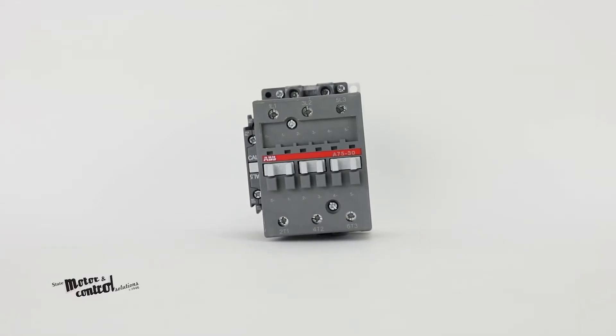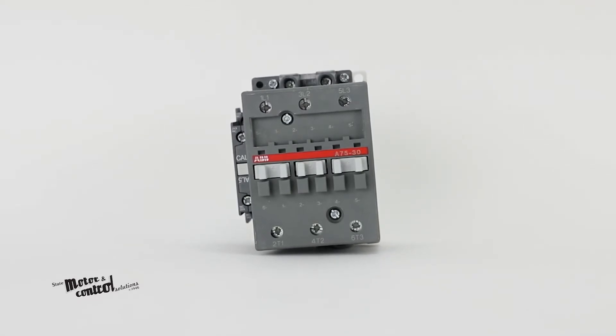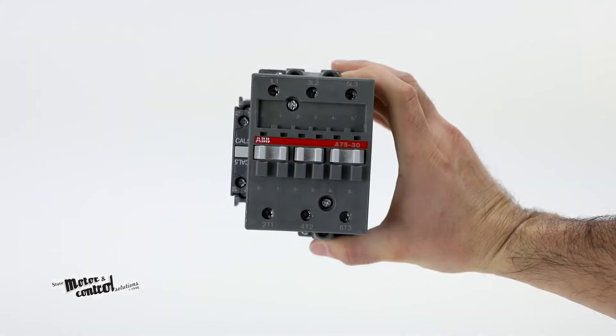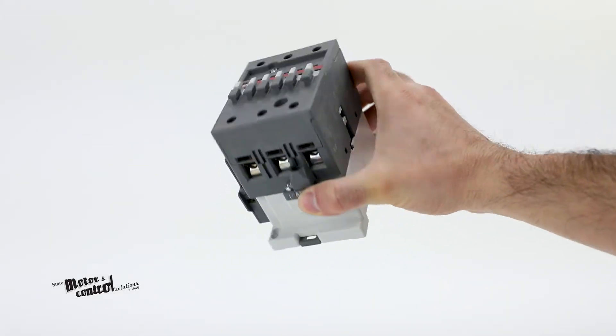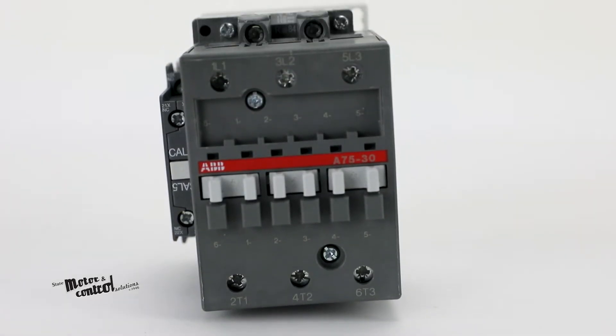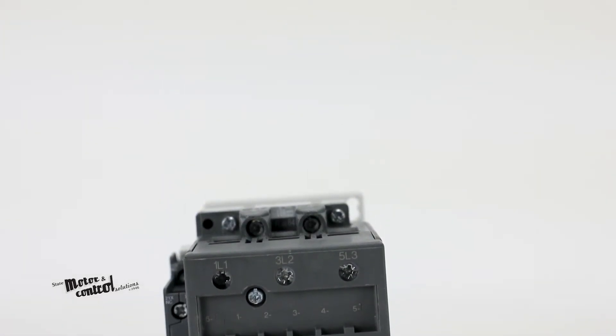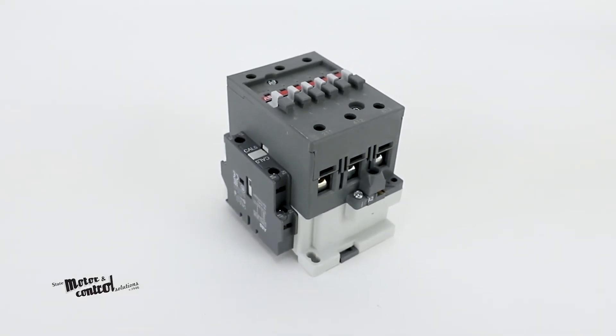Their add-on or built-in auxiliary contacts are suitable for low-level currents. A variety of accessories are also available for top or side mount versions. All contactors in the A-Series feature holes for screw mounting, and most contactor terminals ensure IP20 protection.